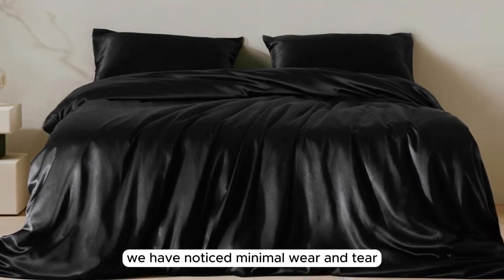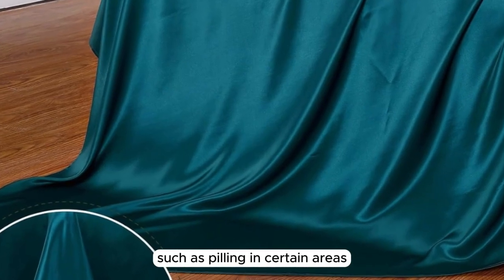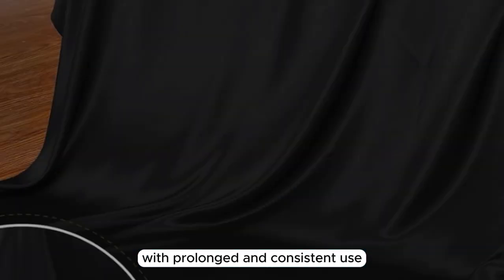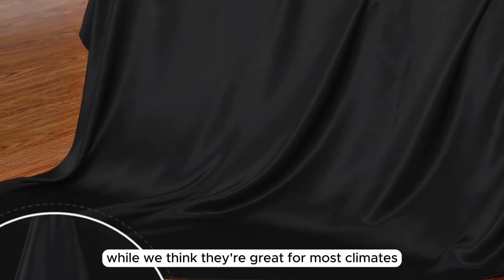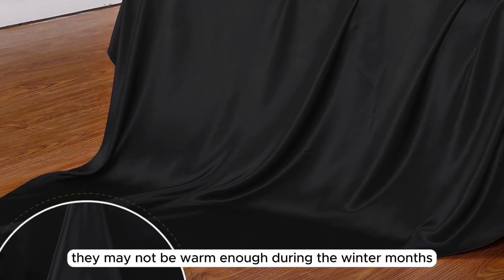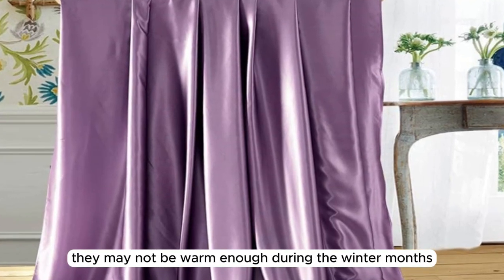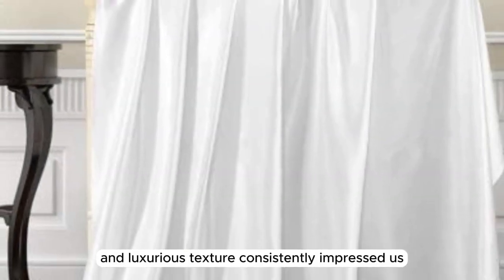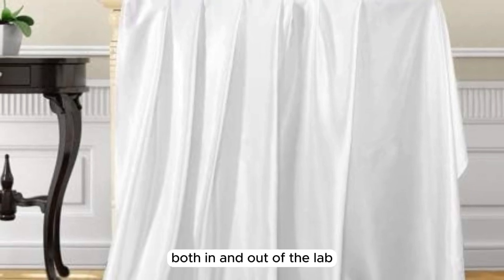We have noticed minimal wear and tear, such as pilling in certain areas. However, this is to be expected with prolonged and consistent use. While we think they're great for most climates, they may not be warm enough during the winter months. In general, the sheet set's quality, durability, and luxurious texture consistently impressed us both in and out of the lab.